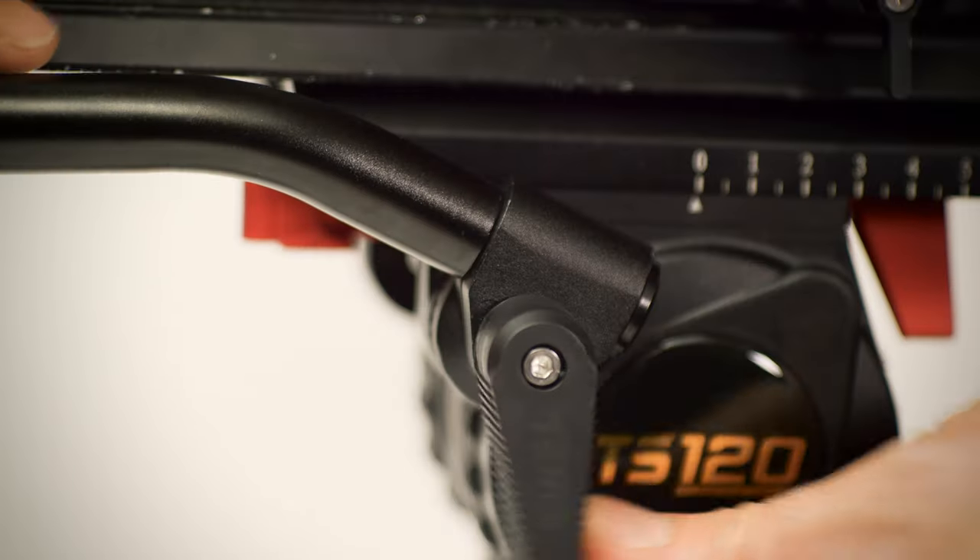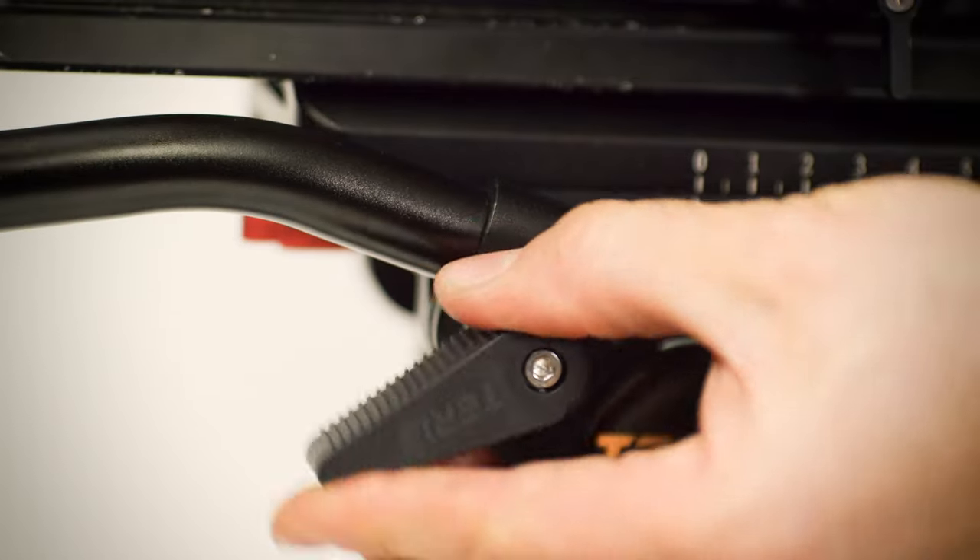The rosette handle for the TS-120 is very easy to work with. Loosening it allows rotation so you can get it to almost any angle.